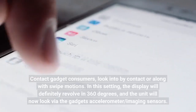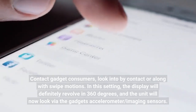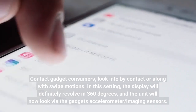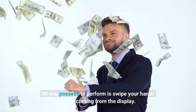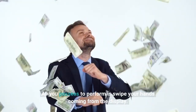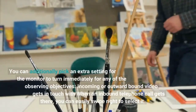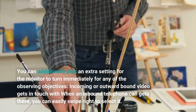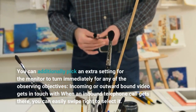Contact gadget consumers. Look into by contact or along with swipe motions. In this setting, the display will definitely revolve in 360 degrees, and the unit will now look via the gadget's accelerometer-slash-imaging sensors. All you possess to perform is swipe your hands coming from the display. You can additionally pick an extra setting for the monitor to turn immediately for incoming or outward-bound video calls when an inbound telephone call gets there. You can easily swipe right to select it.